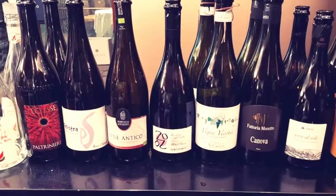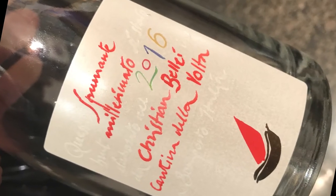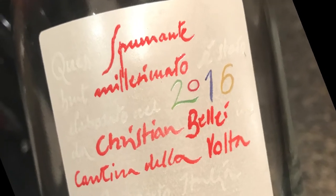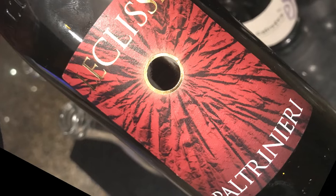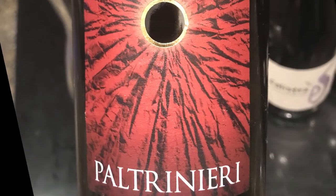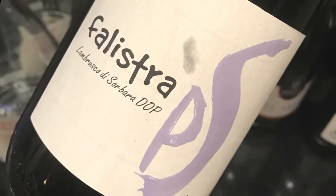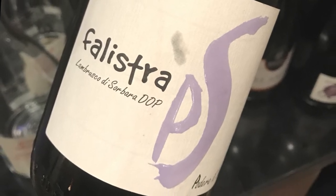We tested nine bottles from four Modena DOPs. Cantina della Volta, Christian Bellay, millesimato 2016 — Lambrusco di Sorbara DOP, Sorbara 100%, traditional method. Paltrinieri, L'Eclisse Lambrusco di Sorbara DOP, Sorbara 100%, tank method. Podere il Saliceto, Falistra Lambrusco di Sorbara DOP, Sorbara 100%, re-fermented in the bottle.